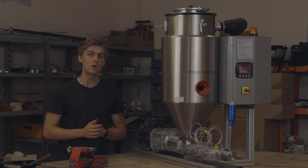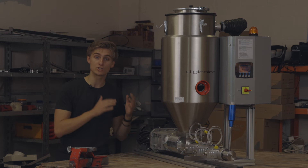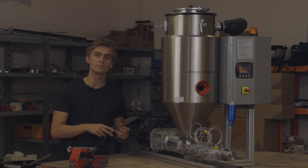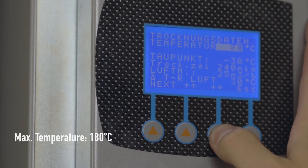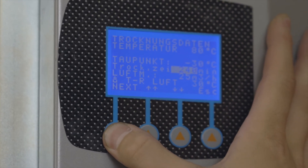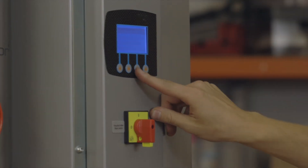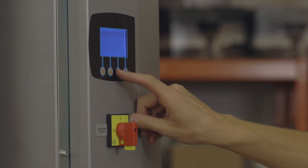It comes equipped with a sensor measuring the exhaust temperature, so it automatically goes into a low temperature safety mode when the polymer is being over-dried. All settings are highly customizable using the display control. You can even set a time where the dryer should start, so the material is ready when you want to start production in the morning.